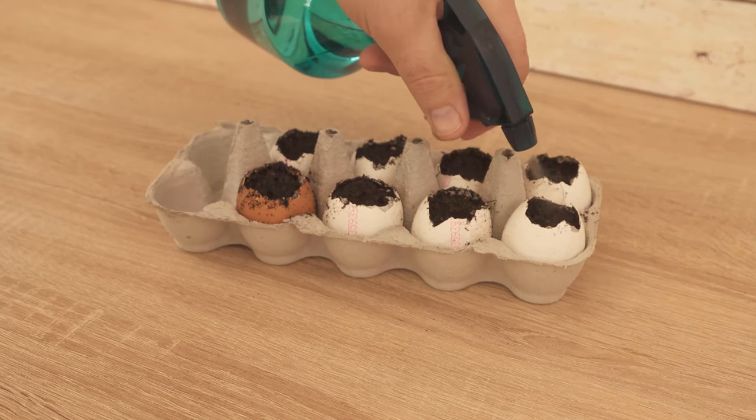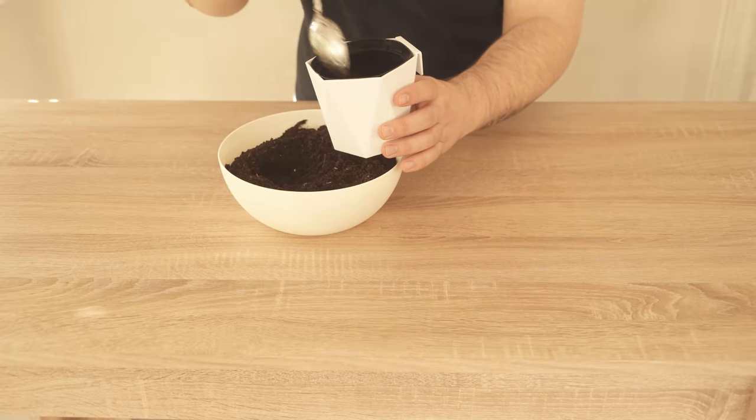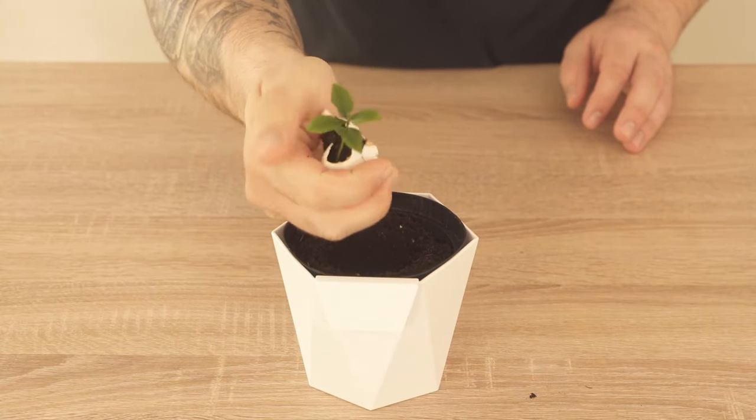After a while you will notice that small plants have formed. To replant them, take another pot, put some more soil in it, crush the egg, and put it in whole with the plant. This way the plant can continue to benefit from the nutrients in the eggshell.